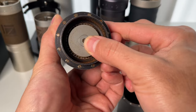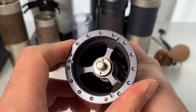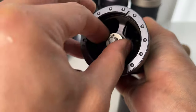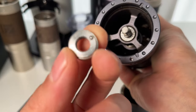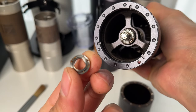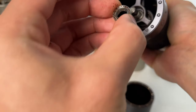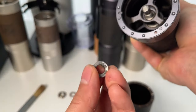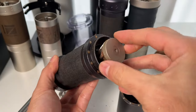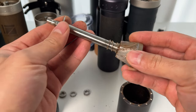Start by removing the handle and the bean catch cup. You'll see the base of the burr set. Push the burr up, and unscrew the top thumb nut counterclockwise. Then, gently remove the upper bearing cap and the upper bearing.